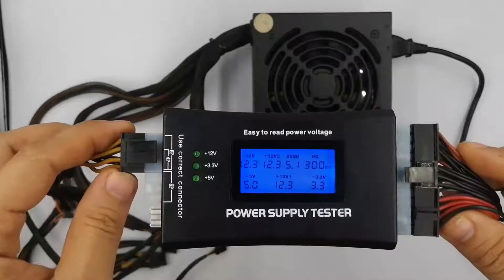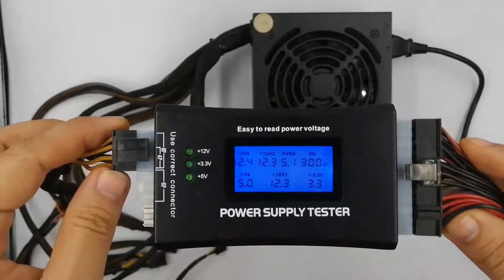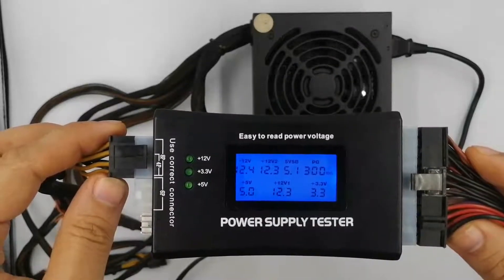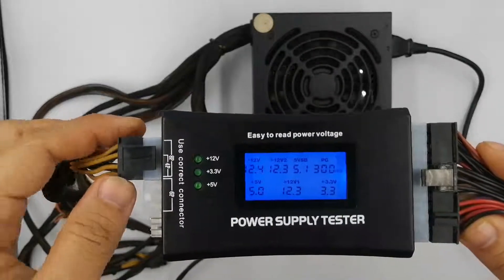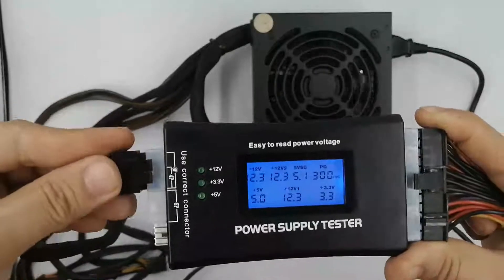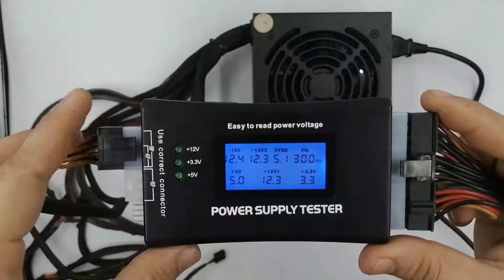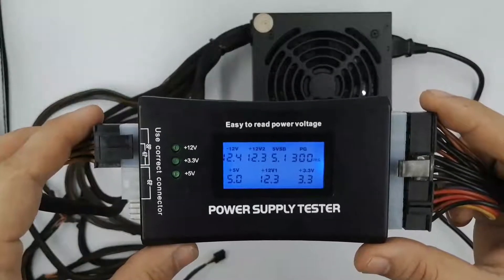Confirm the LCD on the power supply tester is lit and you see numbers in all the fields. The motherboard power connectors plugged into the power supply tester support the entire range of voltages that your power supply can deliver, including +3.3 volts DC, +5 volts DC, +12 volts DC, and -12 volts DC. If any voltage reads LL or HH, or if the LCD screen doesn't light up at all, the power supply isn't working properly and you need to replace it. You're just looking at the LCD screen at this point, so don't worry about any other lights or voltage indicators not located on the actual LCD readout.